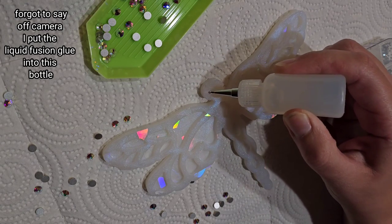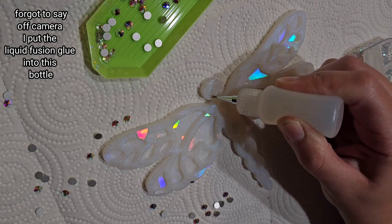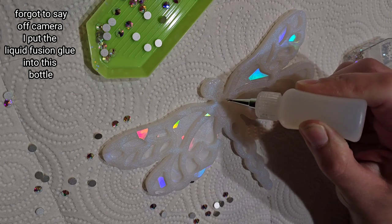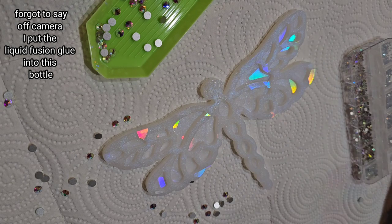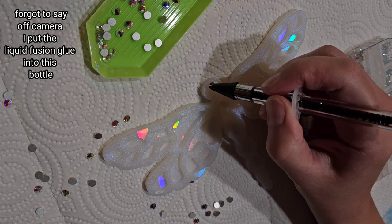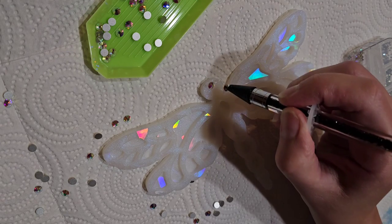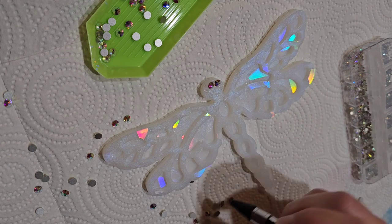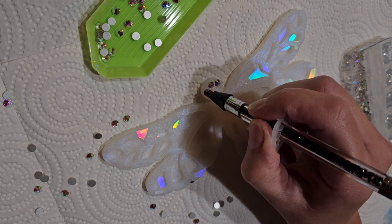This liquid fusion glue does dry pretty quickly — you've got about 15 minutes of working time, so work in small sections. We're going to start off on the head first. I'm just going to go in with a thin layer of glue. You do not want the stones swimming in the glue — just add a nice even thin layer and place your rhinestones down right on top.